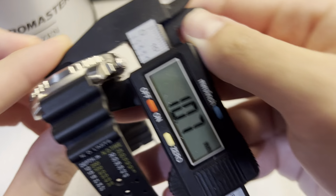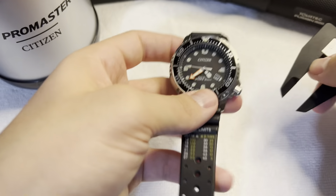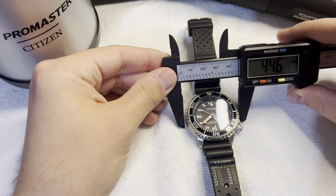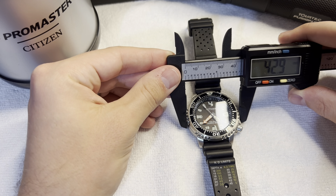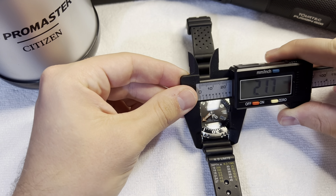I'll put it on for you guys really quick. I have a six and a half inch wrist, roughly. And here's the watch on my wrist — it's basically the perfect size that you could ask for in a dive watch.